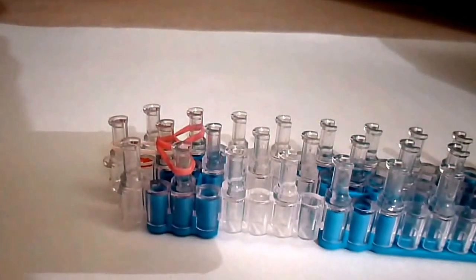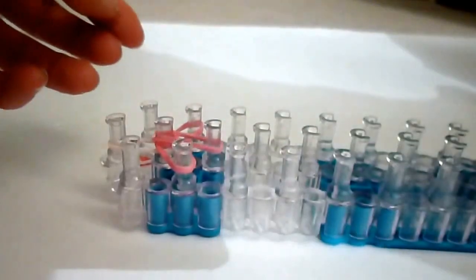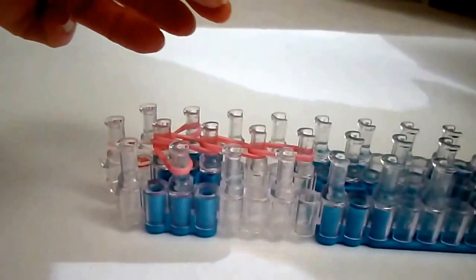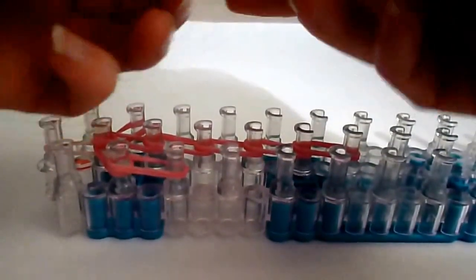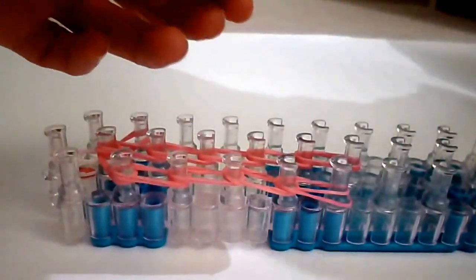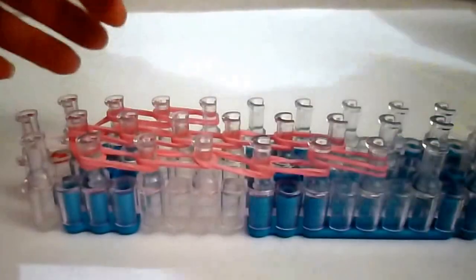We're gonna come down five times in the middle with double bands of your shirt color. Also in your shirt color we're gonna come down the side and end it at the peg just below — so that's five sets again of double bands. Repeat this on the right side — that's five sets again of double shirt-colored bands.